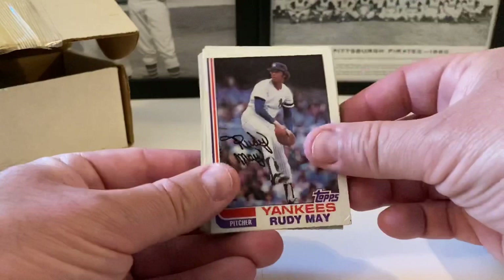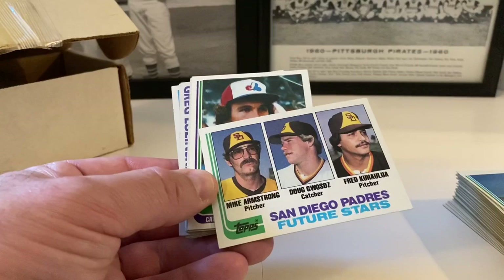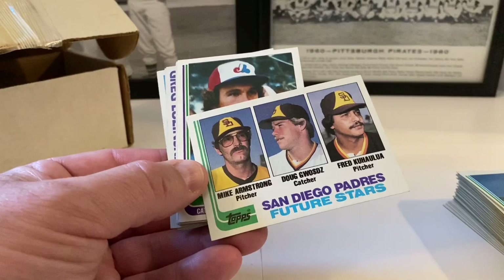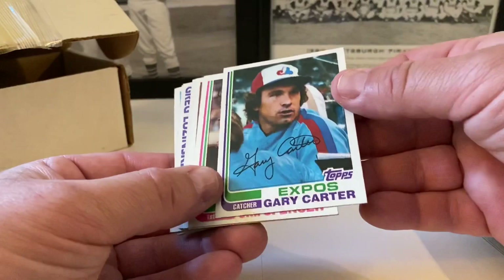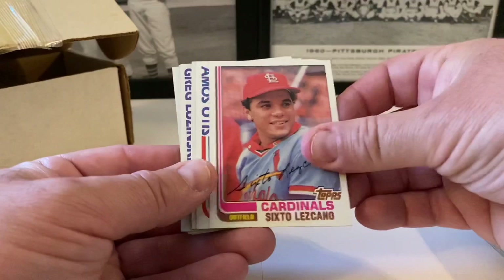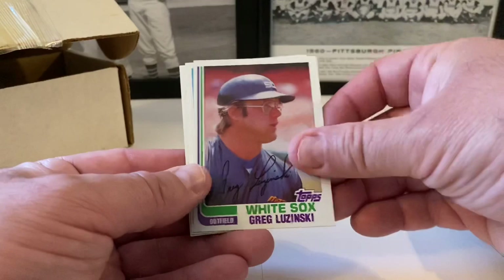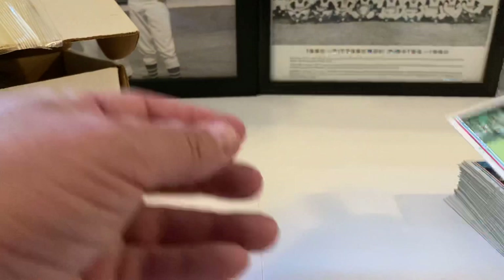Joey McLaughlin, Dave Engel, Reggie Cleveland, Jerry Turner. Rudy May, Mike Ivie, Larry McWilliams. Seeing future stars — okay, this is Ripken's rookie card year. How could that have just slipped my mind? Let's see if that's in here — wouldn't that be something! Dodgers future stars, Gary Carter — wow, good shape there. Jim Spencer, Aurelio Lopez.